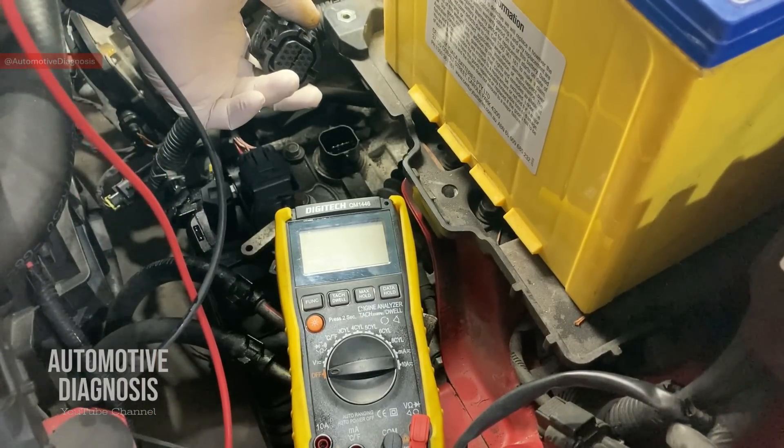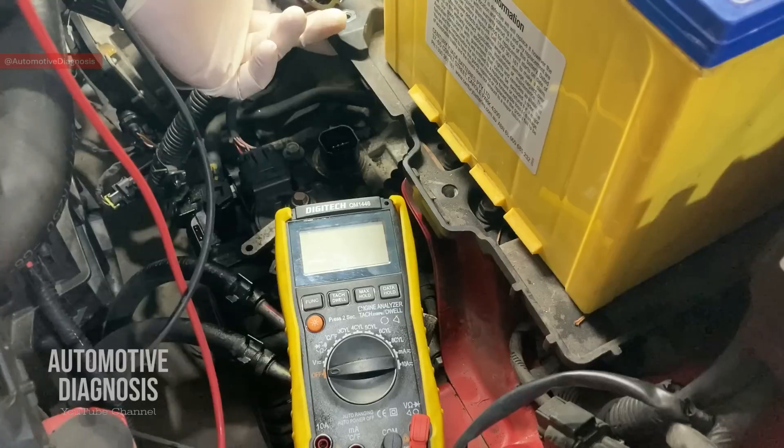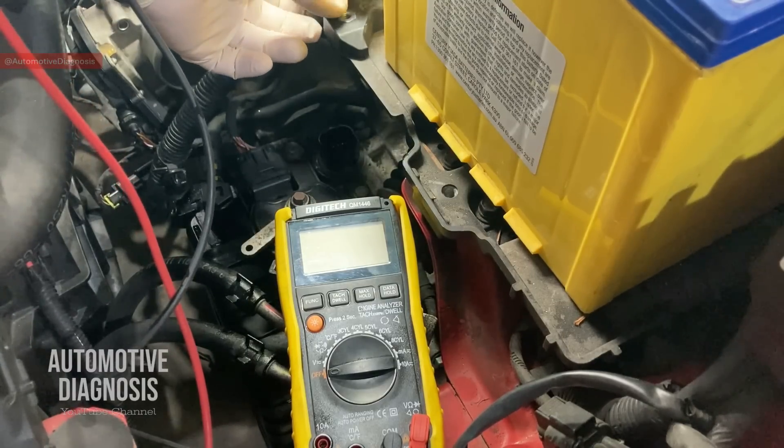Otherwise, we go to the next step to check the signal. And if these two are okay, we need to go ahead with replacing the sensor, which I'll show you where it's located and how to replace it at the end of this video.